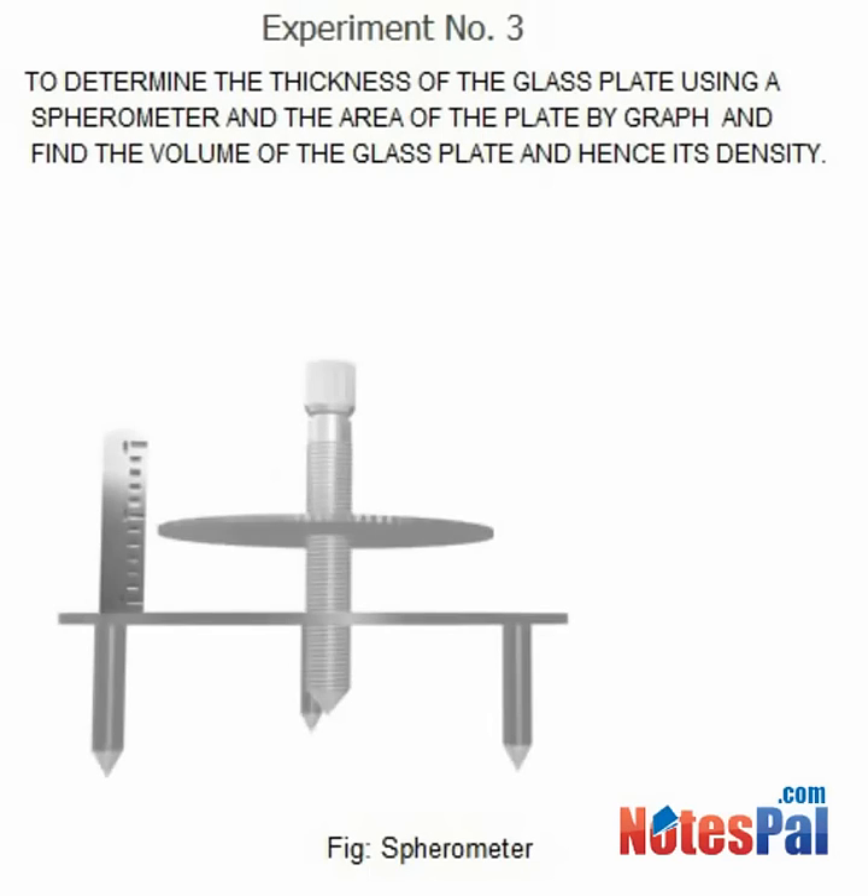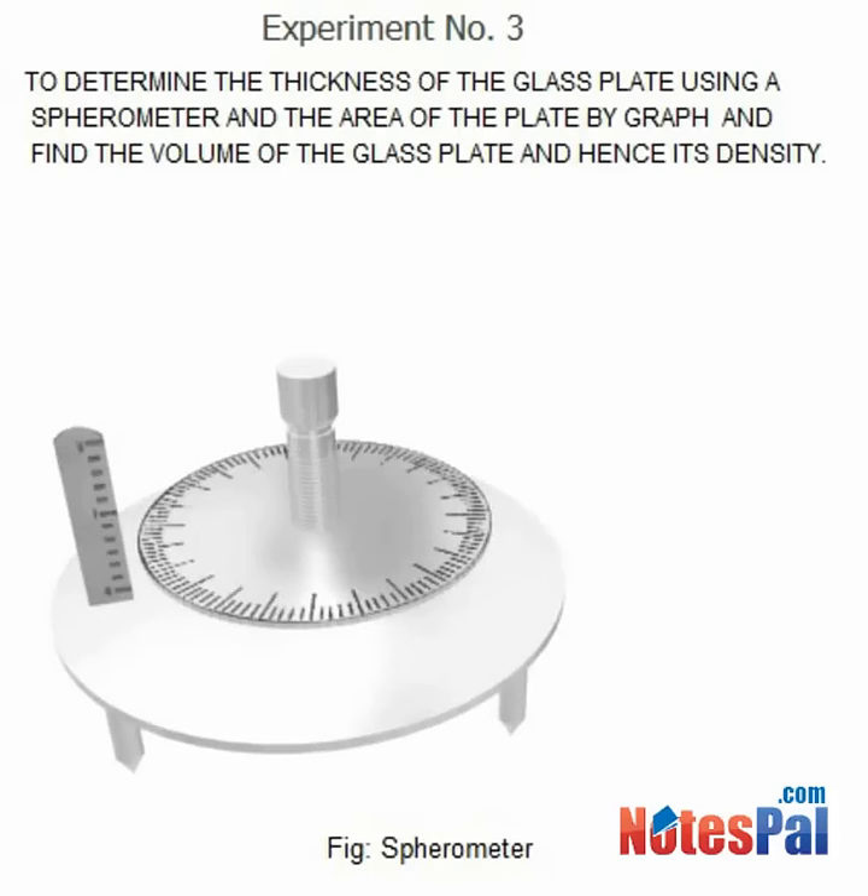Sparometer. It is an instrument used to measure the thickness of a plate and the radius of curvature of a spherical surface.